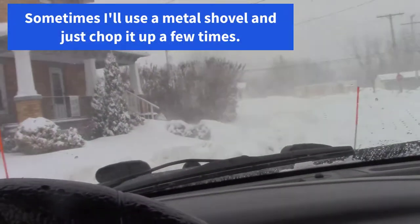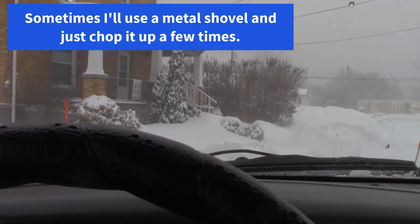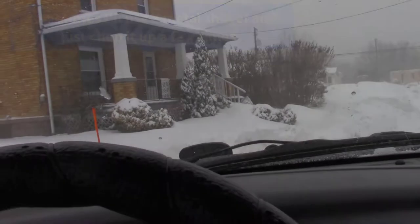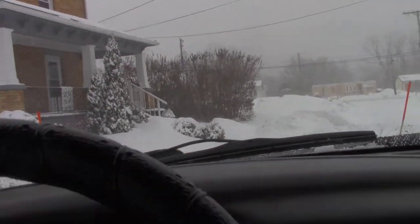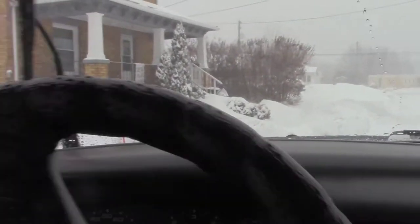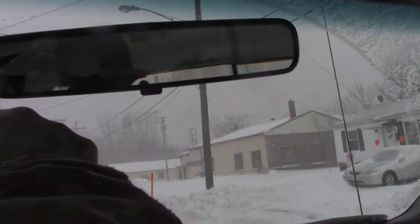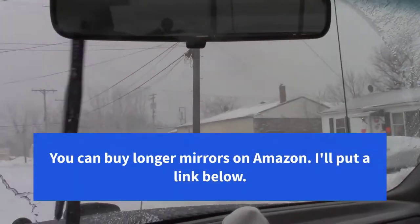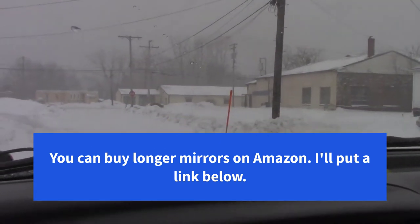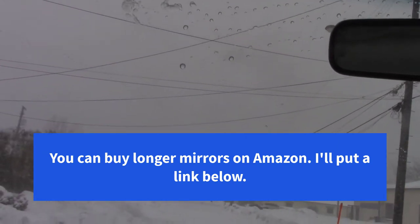I'm trying to knock down the top of the pile so people can see over it. Something else: I'm constantly moving my mirror back and forth. Depending on the angle I'm at in the driveway, sometimes I'll move it five times just doing one driveway, trying to watch the people in the road.